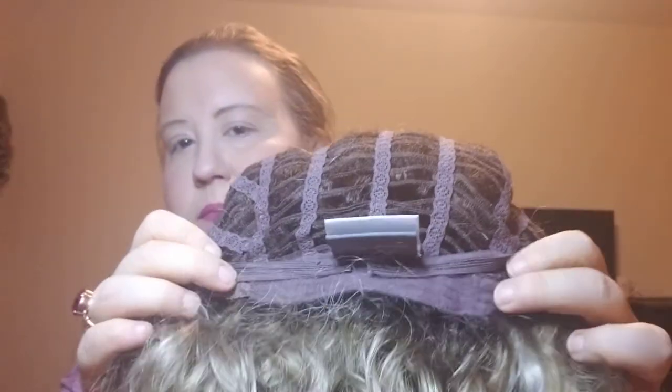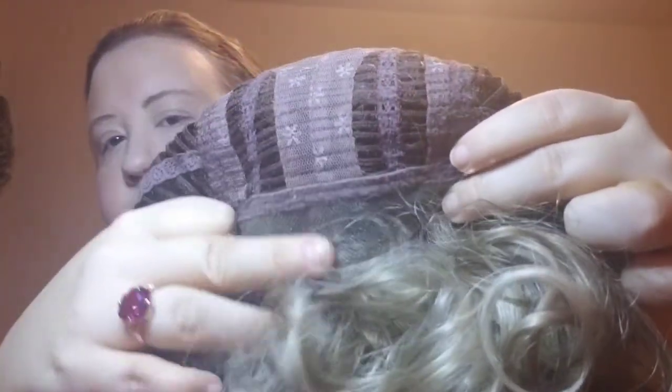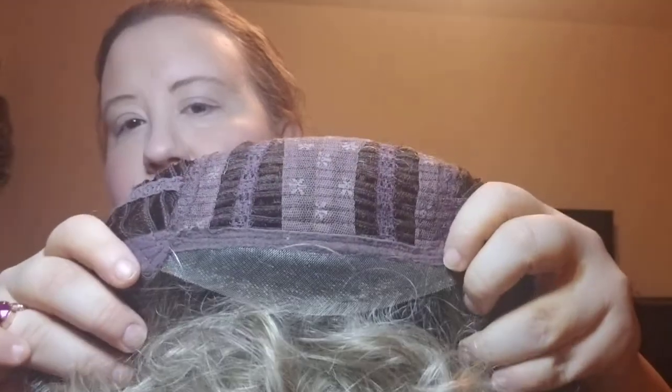Let me take her off real quick to show you the cap construction. We have a basically open wefted cap in the back, velvet extenders, and felt tabs on each side. It does have a lace front, so you've got a nice lace front. I think she's really cute — I love the curl pattern with this one.